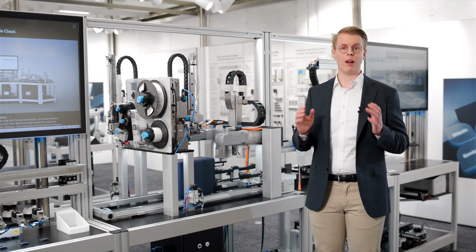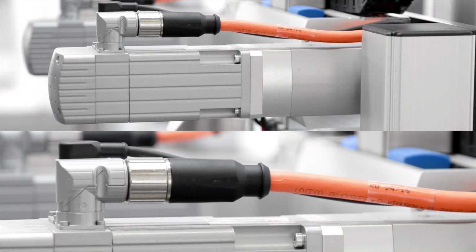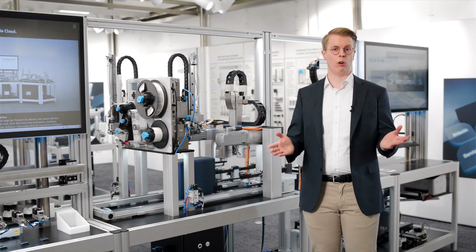Not with Festo. Festo has a seamless customer journey. Simply enter your task in our electric sizing tool, which translates it into a drives configuration including motor, cable, and actuator — ready to order.